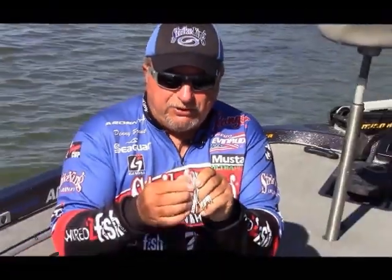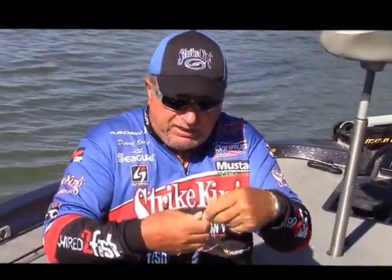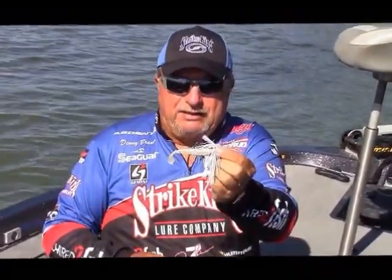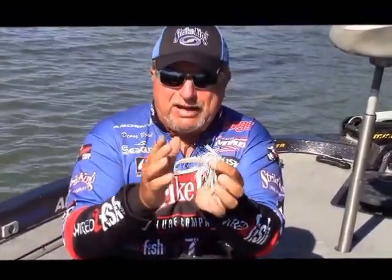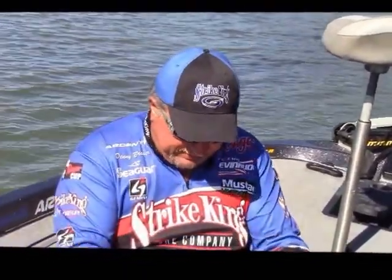You've got several different trailer options — Swimming Caffeine Shads, Crawdads, just whatever you want to do. If I wanted to really emulate a shad, I'm going to set it up just like that. You're just throwing it out and swimming it through that cover, and it'll get you some giant strikes. I always try to match the trailer to the color of the jig — that's a good clear water color right there for me.